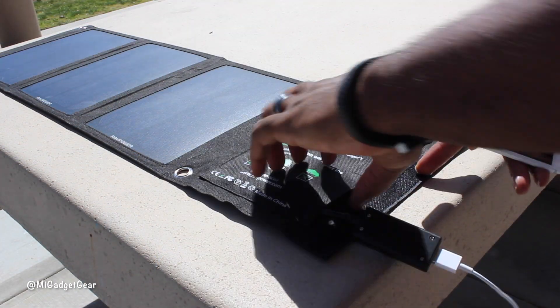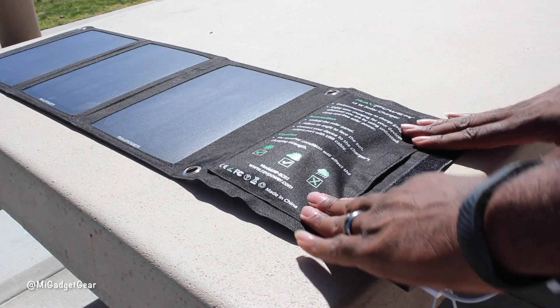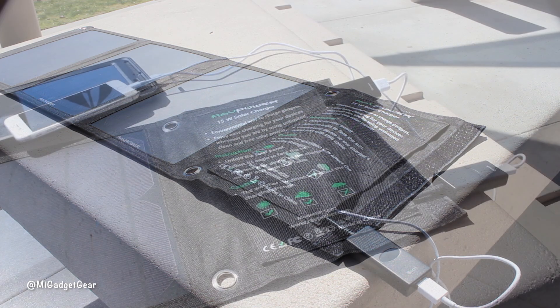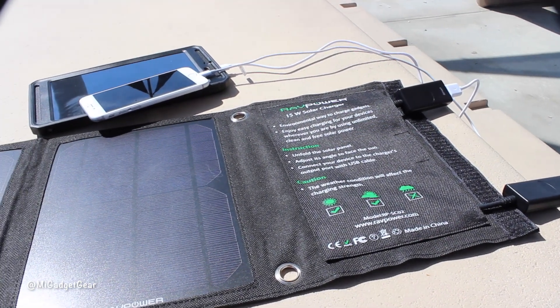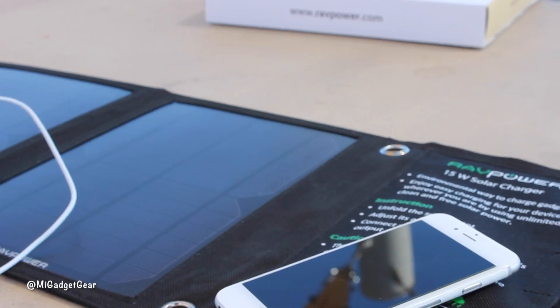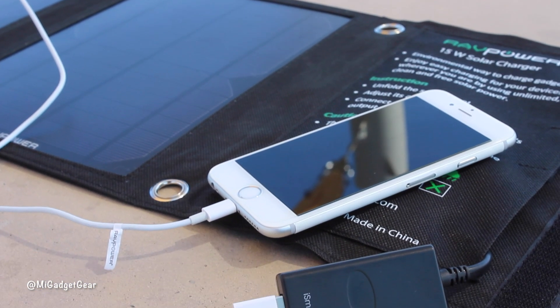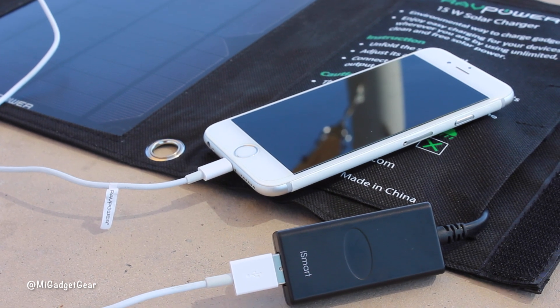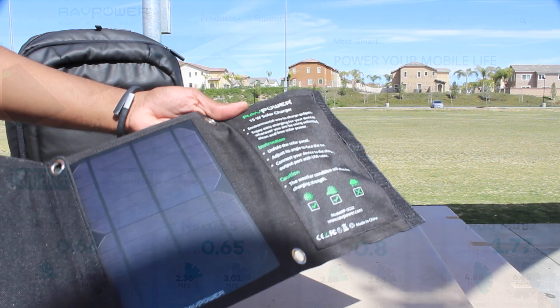However, in my opinion the product did perform a little better in direct sunlight. The two USB charging ports did a great job of charging both my iPhone 6 and Nvidia Shield tablet in a timely manner. RAV Power uses something called iSmart technology, which allows the solar charging ports to adapt to the device you're charging and essentially matches the maximum charging current designed for your device in order to minimize charging times.